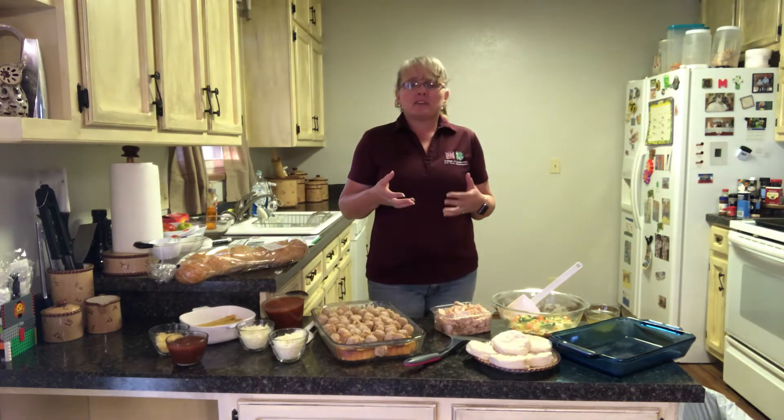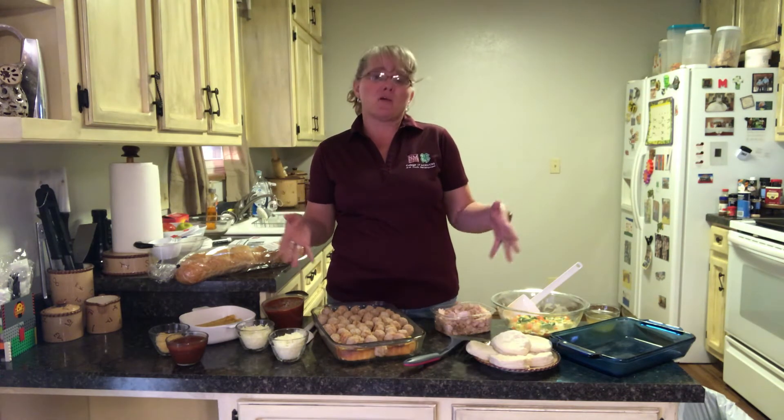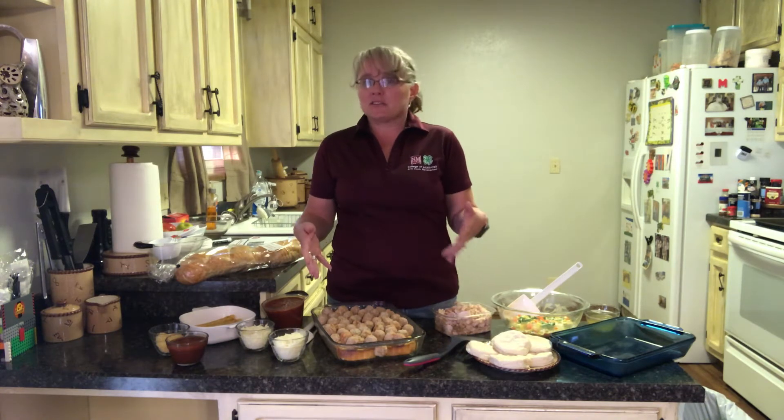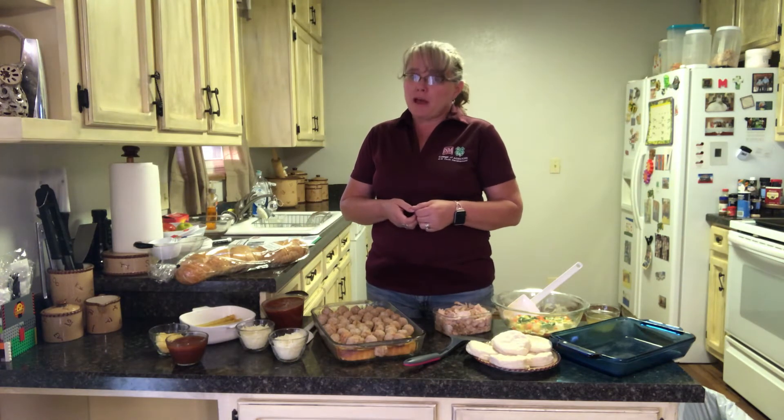Tonight we're going to talk about main dishes — things you can put together quickly to feed your family when you're in a hurry, using things that are already partially prepared. We talked last time about reading labels and considering nutrition. Sometimes prepackaged things will be a little higher in sodium, so if you're combining two or three prepackaged items, look for low-sodium options and don't add additional salt to the parts you're making yourself.